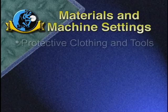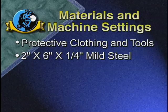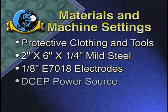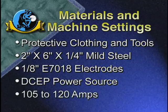In addition to your protective clothing and tools, you'll need several 2 x 6 x 1/4-inch mild steel plates and 8-inch E7018 electrodes. Set up the constant current power source for electrode positive and set the amps between 105 and 120.